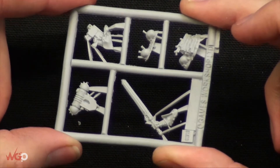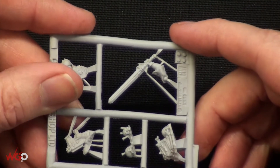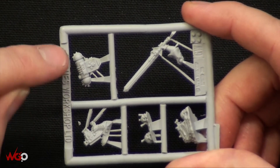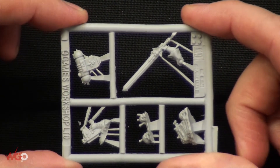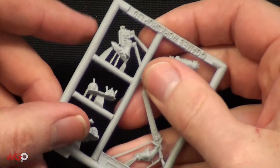Not a problem though, just tidy it up with a little bit of a file or sandpaper. It's really nice and I like this minimised backpack. With space marines they're quite bulky and I think a lot of the Sisters of Battle have got bigger backpacks, but this one's a lot smaller and really nicely detailed.